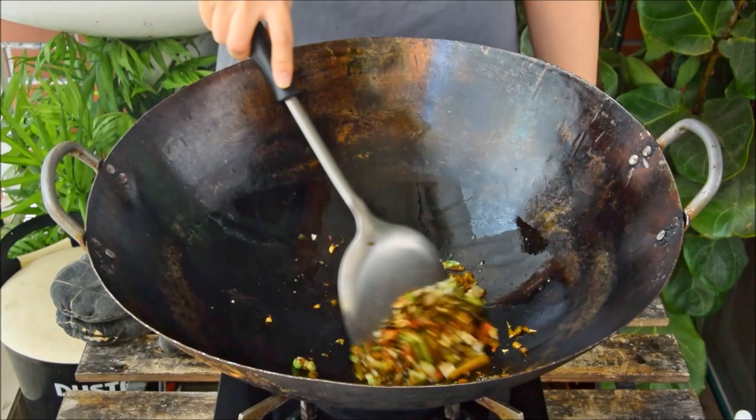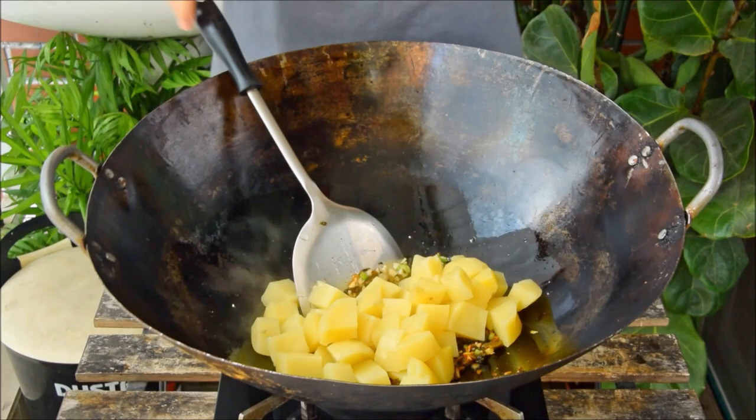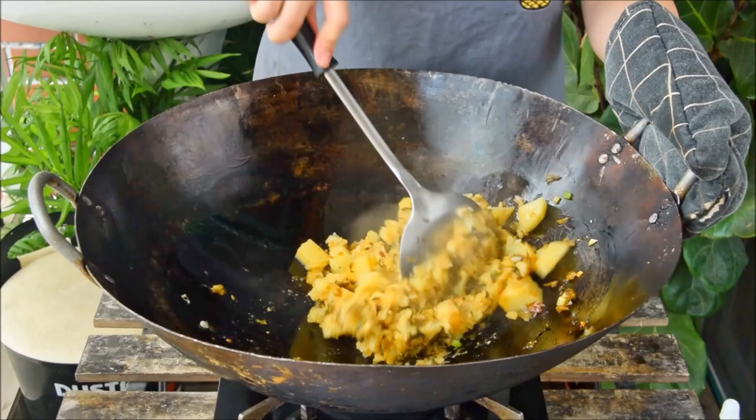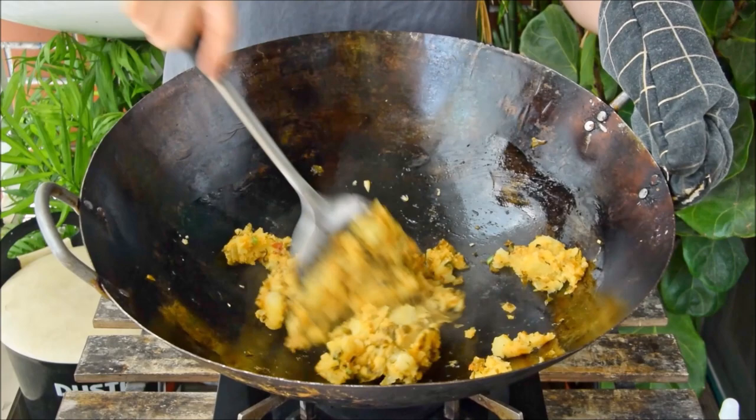Quick mix, then toss in the chili powder. Fry for about 15 seconds, then add in the potato together with its water from steaming. Now grab your spatula and just start mashing. Do this for about a minute to let it come together a bit, then swirl in another tablespoon of oil and add in a quarter teaspoon salt. We're putting the salt in now to give it some time to mix in.